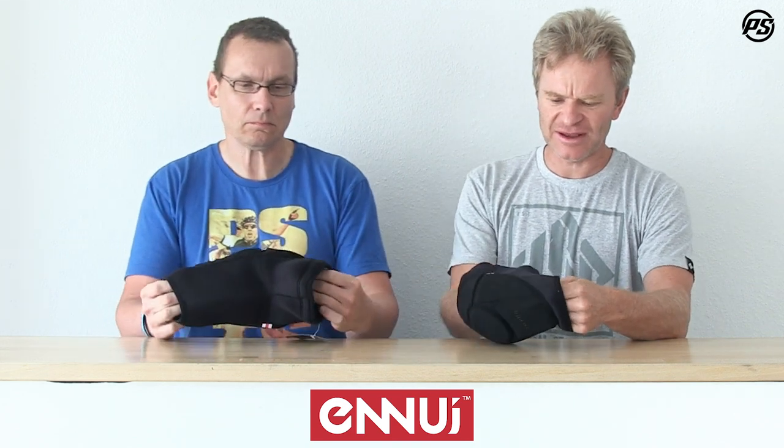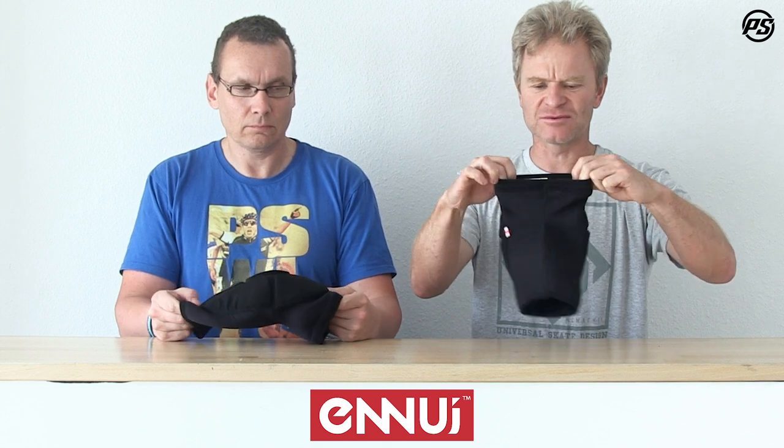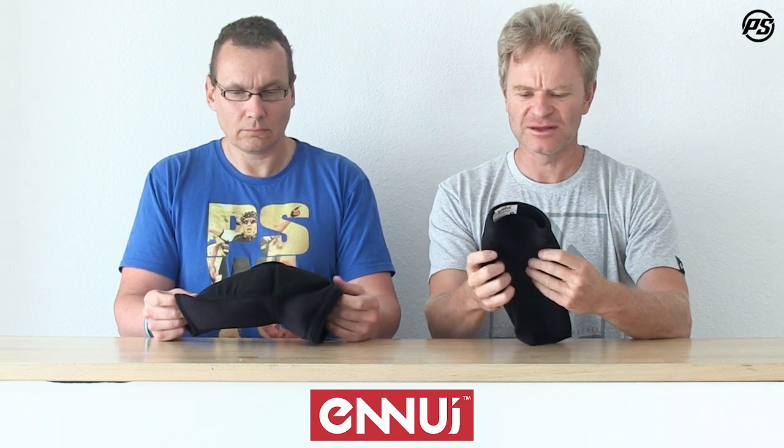The main body is made of a ventilated SBR neoprene, and on the top we have a nice rubber band which also has an extra silicone seal on it, so it won't slip down and will be really supportive.